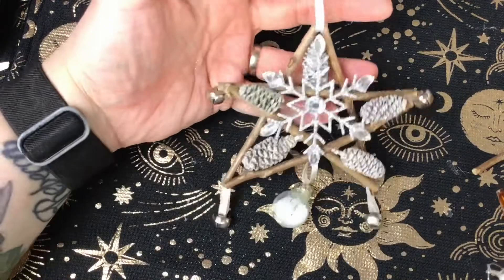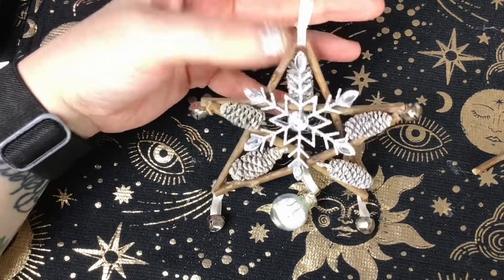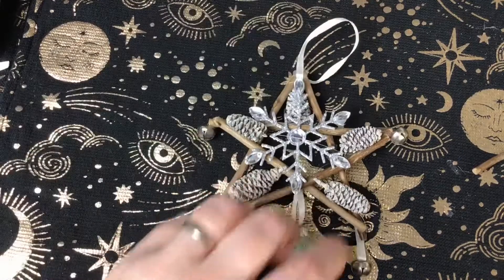Once it was done it looked like this. So that's how to make a simple yule-themed pentagram. Hope you enjoyed the video — thanks for watching and I'll see you in the next one. Bye for now.